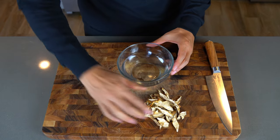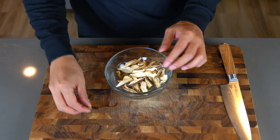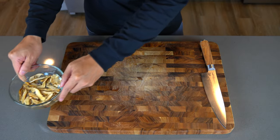Now we need to soak these dry shiitake mushrooms. They take only about 10 minutes to fully hydrate, so by the time we throw these into the crock pot, they'll be perfectly soft. We'll set this aside for now.